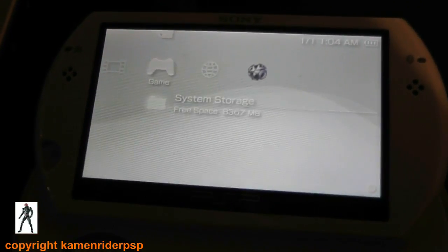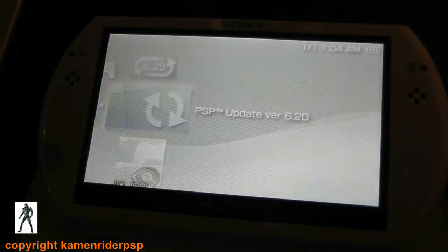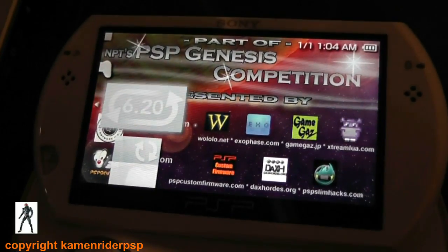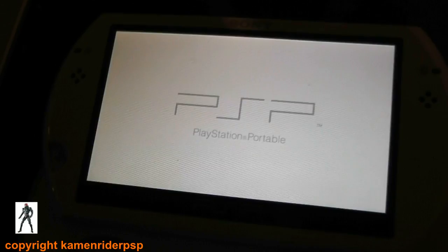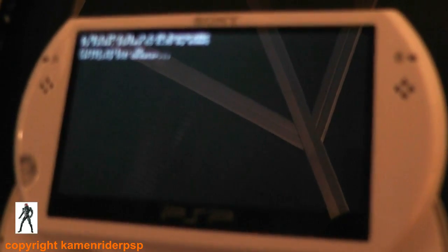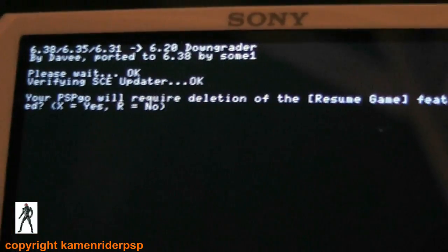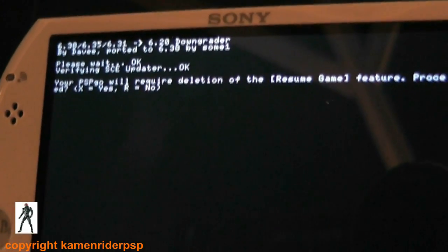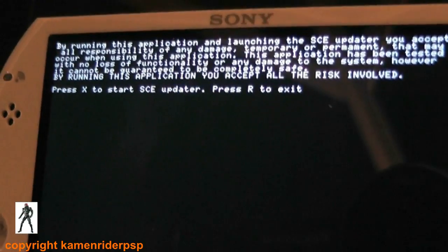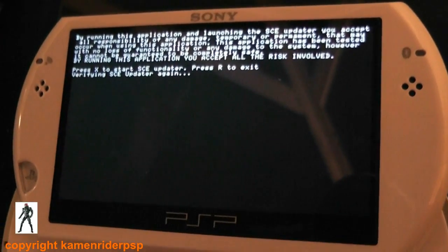Set the internal storage. You've got the downgrader and the actual official update there. Go back to the downgrader and select that one. You can see that it's installing 6.20. It will ask you if you require deletion of the resumed game — hit X to that. Hit X to start. That will launch the official Sony Firmware Updater program.